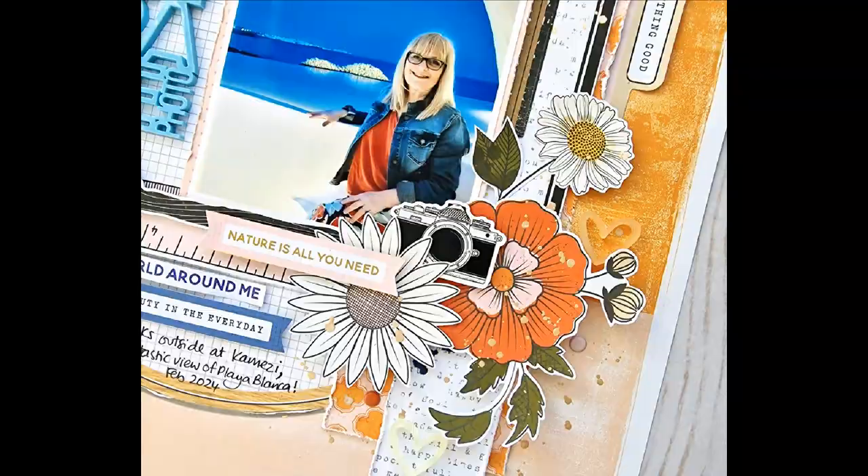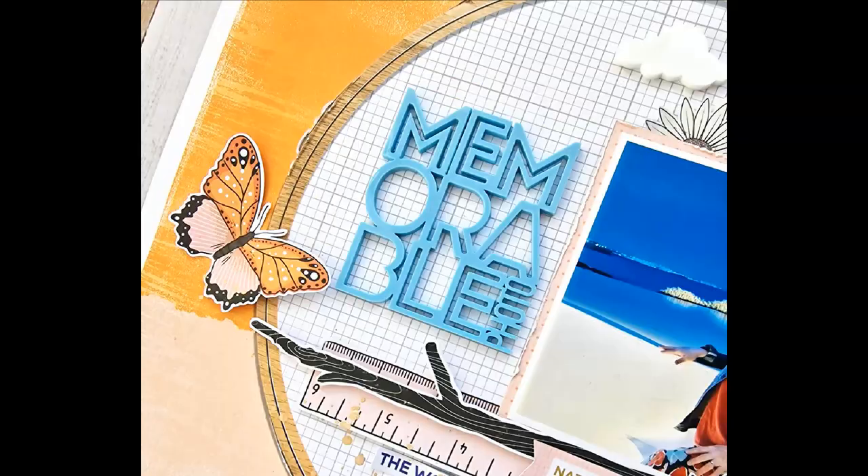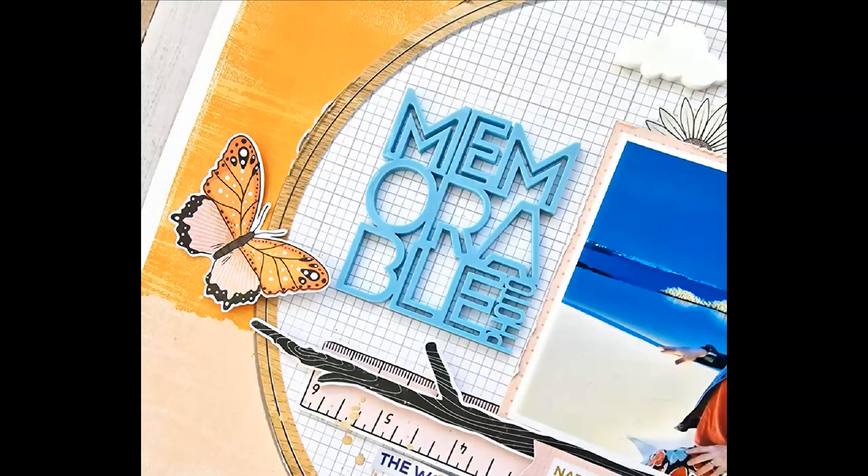And there we go — journaling is on and I've also added my splatters. Here are some of the close-ups. You can see those heart perspectives, the cloud, and the 'memorable' photo title from the April Fox box. I hope you've enjoyed watching the process video. Thank you so much for watching — see you again soon, bye for now.